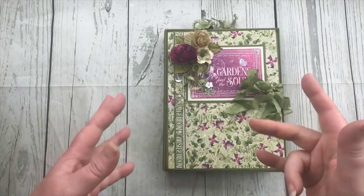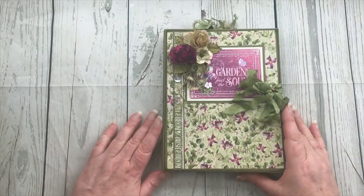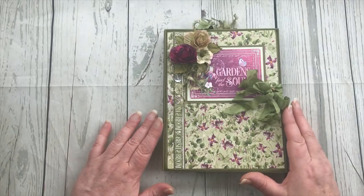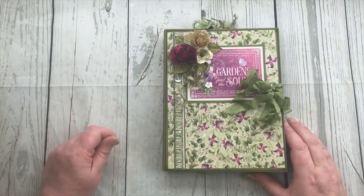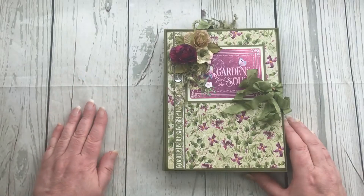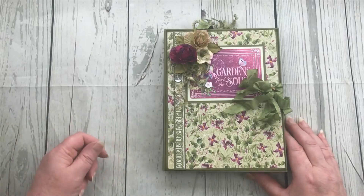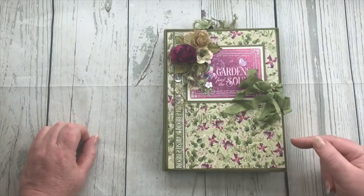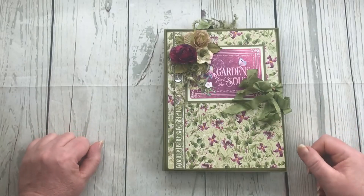Hello everyone, it's Carol from the Crafty Emporium. I wanted to pop by today to give you a flip-through of this mini album. This is being run as an online workshop. In the initial purchase you get a PDF explaining where to go to do the workshop. It's actually a Facebook group I run, where there are videos and PDFs for you to download, and you can chat with each other and share pictures of your work in progress.